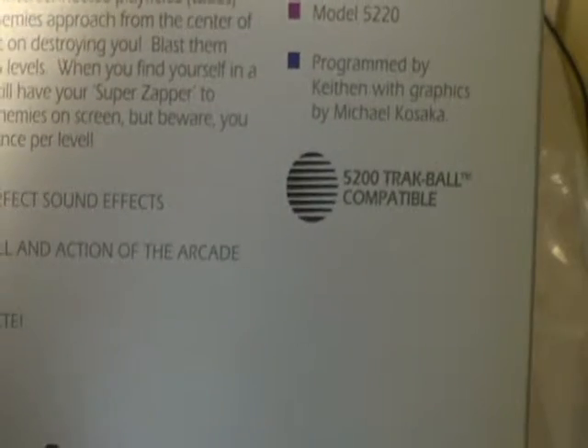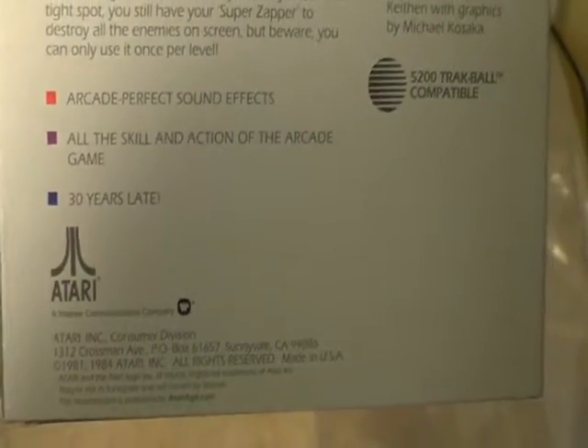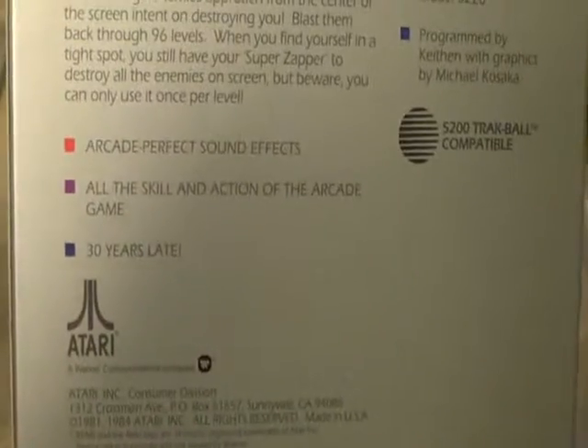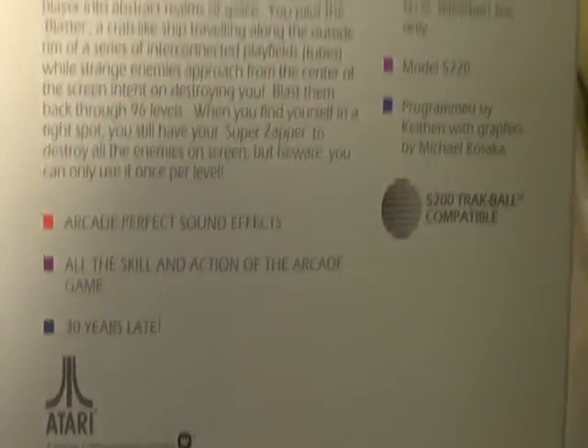And how about that? It's 5200 trackball compatible. How nice of them — 30 years late, no kidding. Arcade perfect sound effects. All the skill and action of the arcade game. Wow.